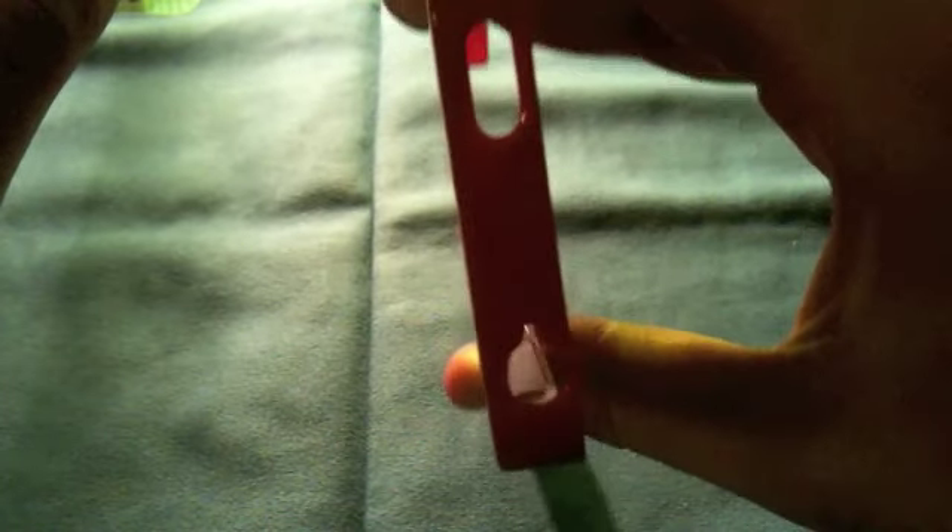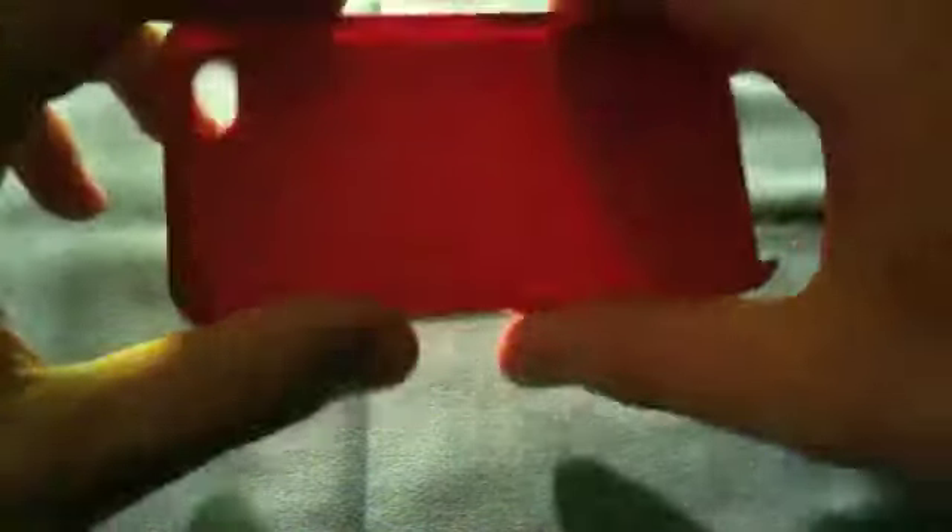Here we have the case itself — really thin, just one millimeter thin. On the left side you have cutouts for both your volume rockers and your silent switch button. At the top you have a cutout for the headphone jack and the power button. On the right side there's nothing, and at the bottom there's a full cutout for your speakers, microphone, and dock connector. It's really thin and really durable, though I think the old case was more flexible.